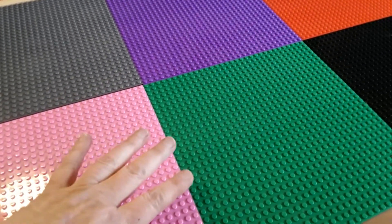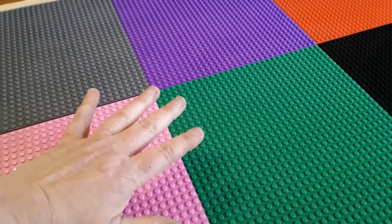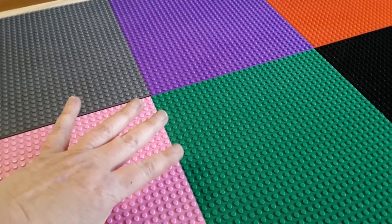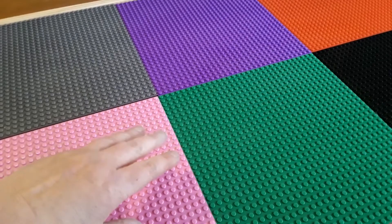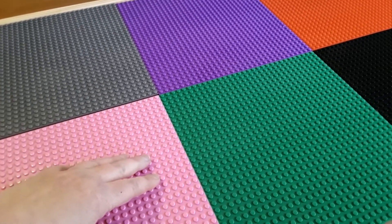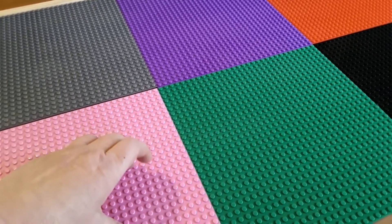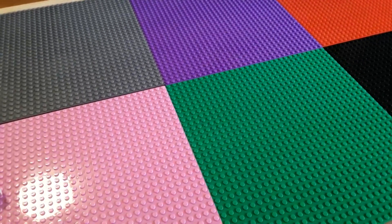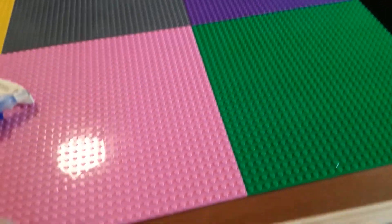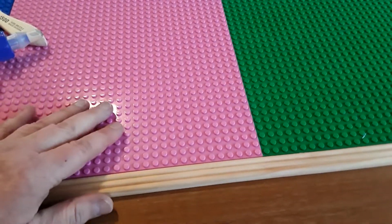Originally, I was just going to glue the base plates down to the surface of the table, but I thought they could get really dirty and nasty, and I wanted them to be able to take them off and throw them in the dishwasher if they got really disgusting. So what I did was I went to the hardware store and I found this piece of screen molding.